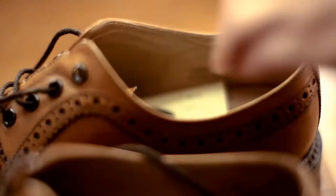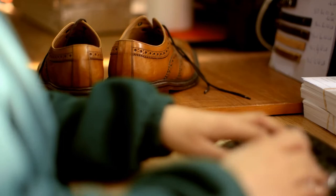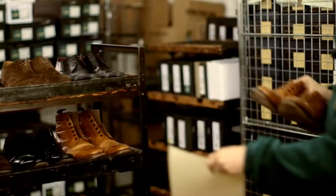When a pair of shoes is returned to us for repair, the first thing we do is log them into the system, so we know where they are and what we're doing to them. One thing worth mentioning about having leather soles repaired is it's really important to have them repaired in good time. When the sole starts to feel thin and a bit papery, that's the time it really needs doing. If you leave it until there's actually a hole in the sole, then it may be too late.